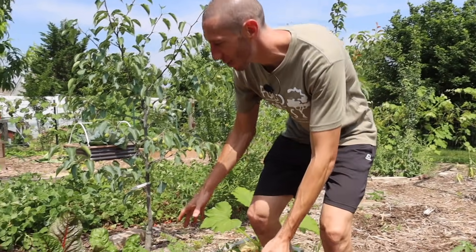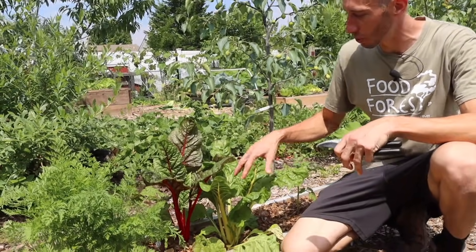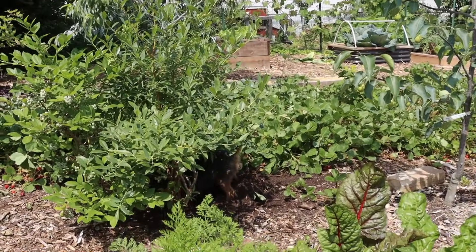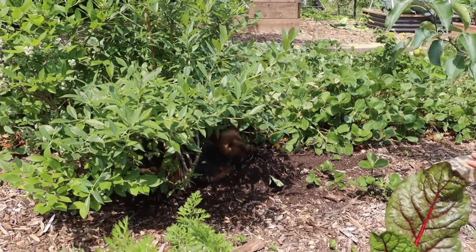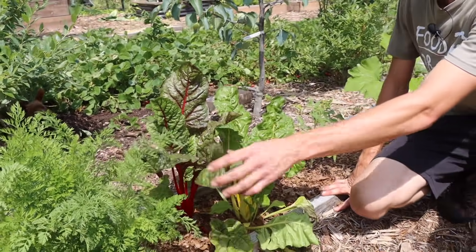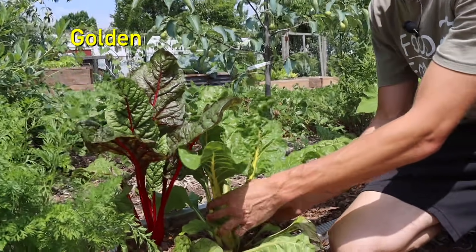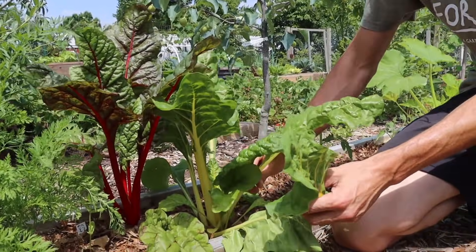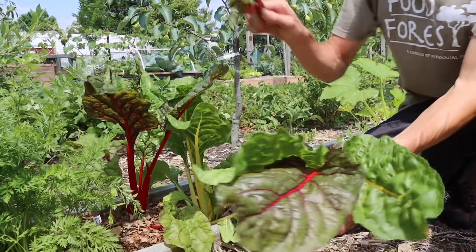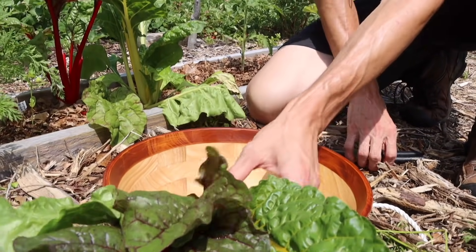Let's get some of this Swiss chard we have right here. I've got a couple different varieties of Swiss chard. We've got some yellows here and some purples in the back — let's grab some of the large leaves and allow it to keep growing. The color is amazing, I love to see it.